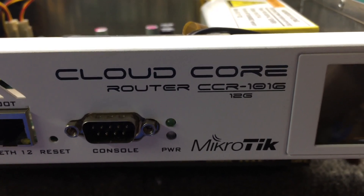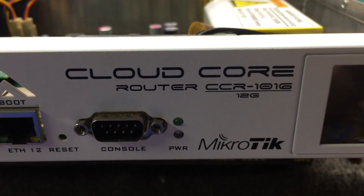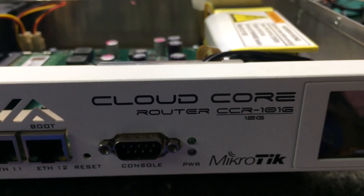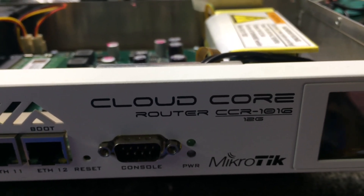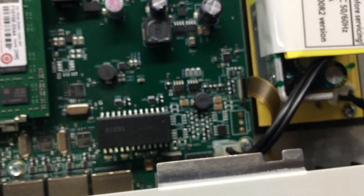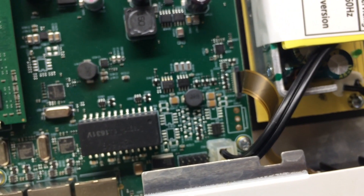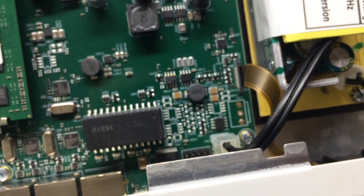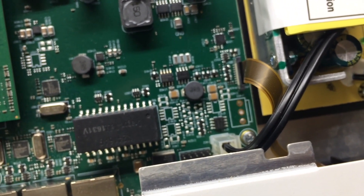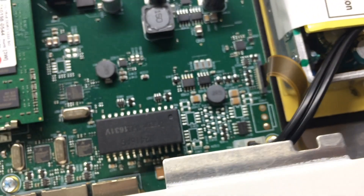What's up YouTube, ham nation, and Facebook compadres. What we have here is a Cloud Core CCR 1016 — 16 cores at 1.2 gigahertz per core. This is what I want to show you: it's supposed to be a professional, carrier-grade router.